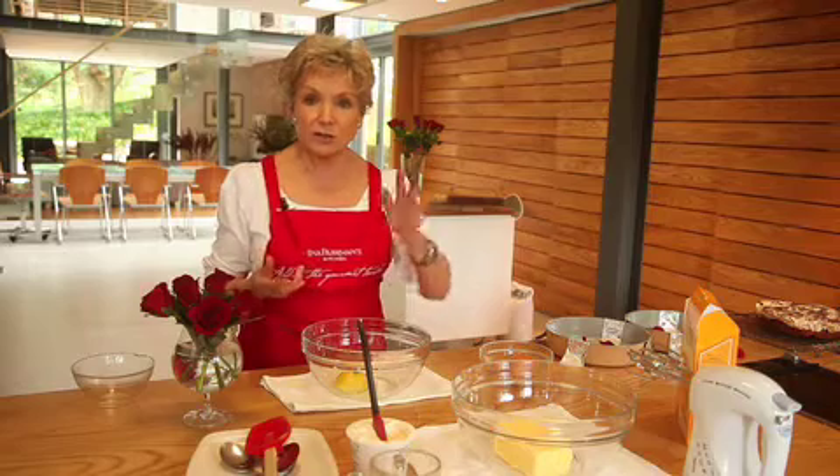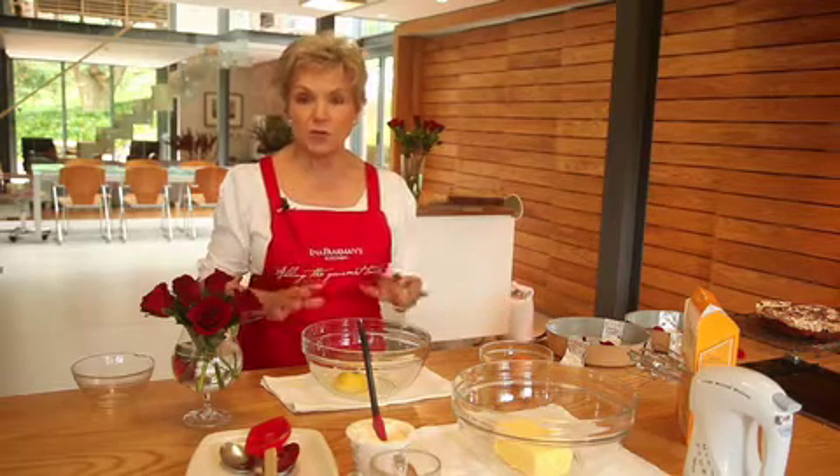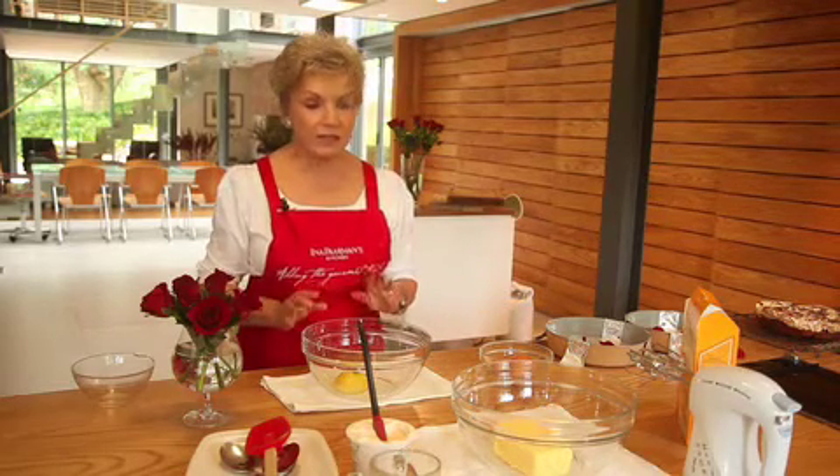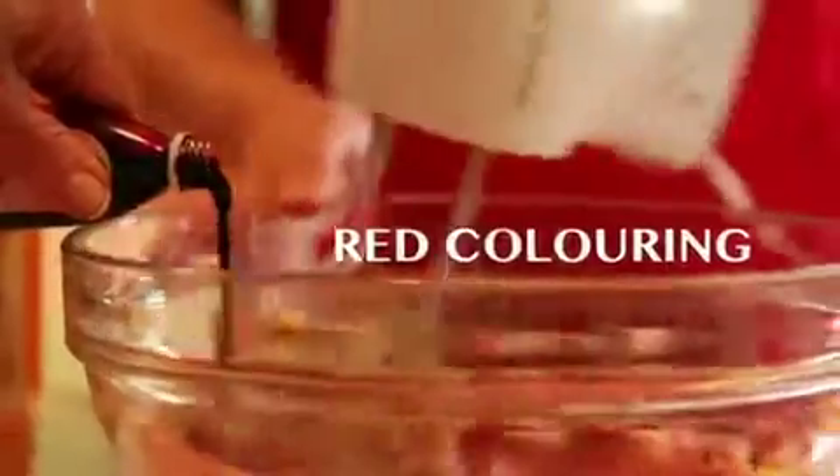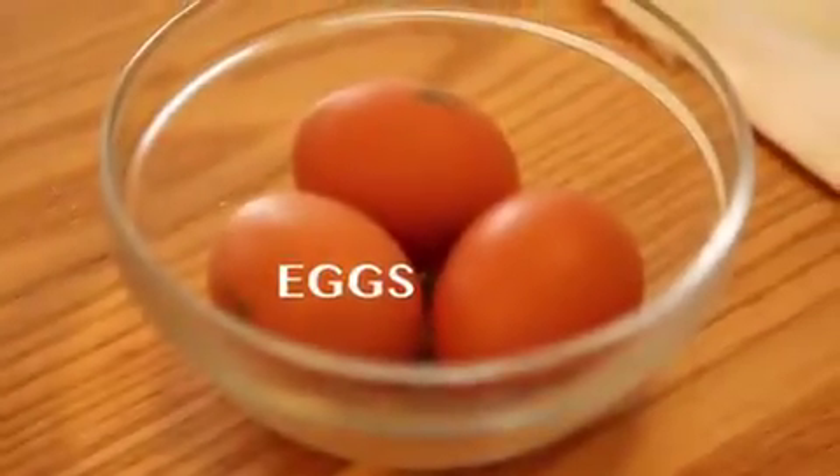The beauty of this cake is the fact that we're going to use the yolks for the cake part and the whites for the meringue part, so we need to prepare two bowls. We're going to cream the butter together with a red colour, and then when it's well creamed, we add the yolks — together with each yolk, we add one tablespoon of the cake mix.